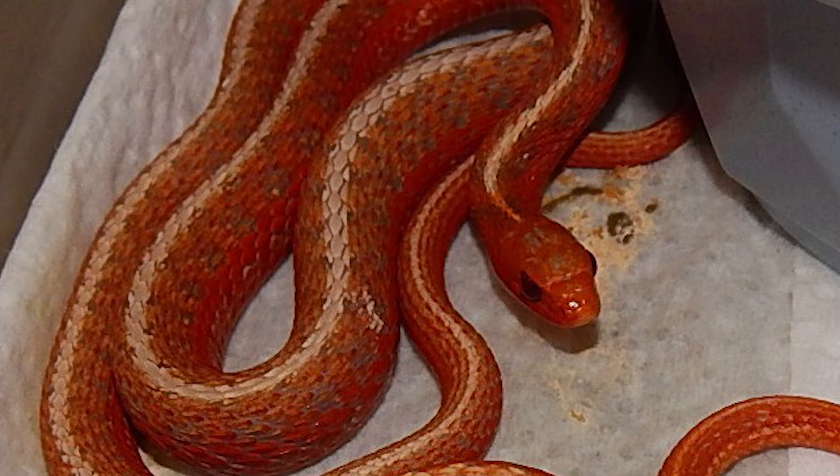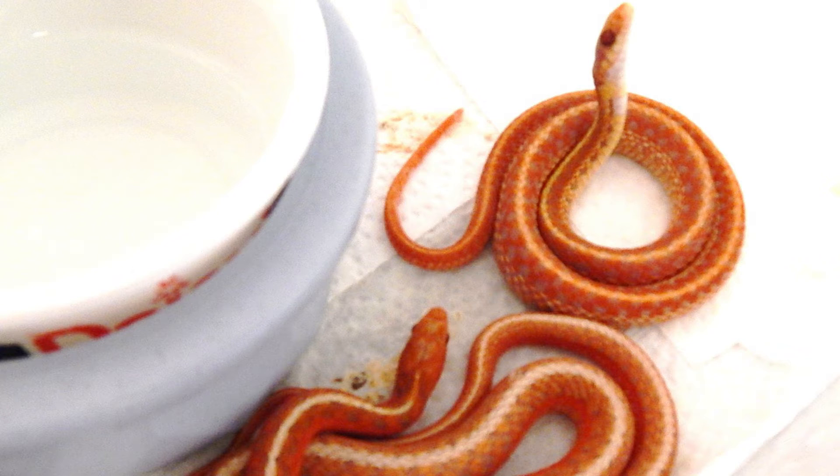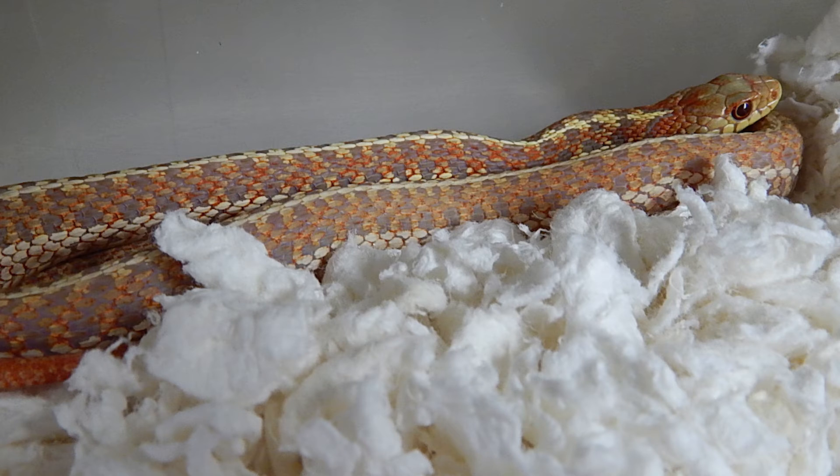These are erythristic albinos — erythristic bred to albinos, and then the resulting double hets bred back to one another. These are very high end. This is a moderate erythristic albino cross. You can see the variation between them.